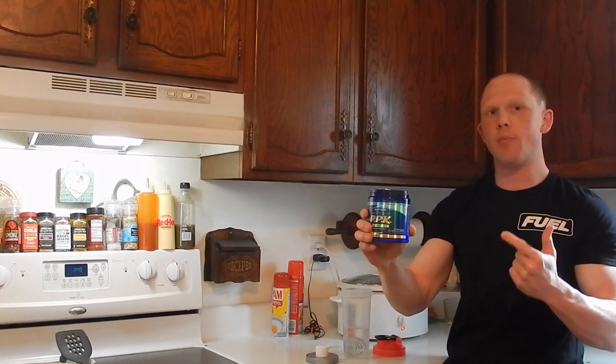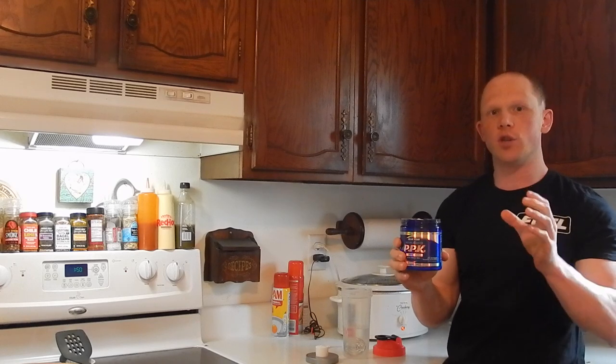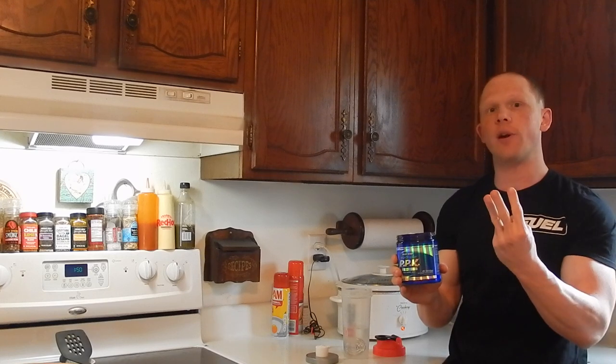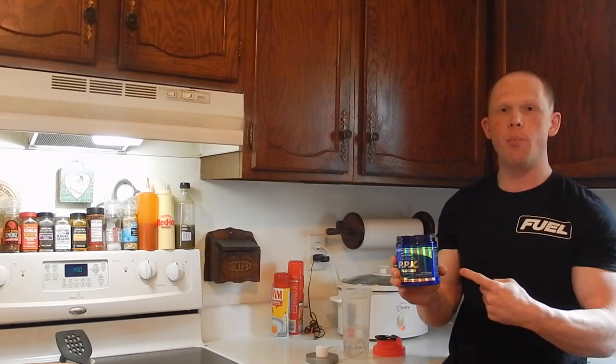Blue Star PPK pre-workout — today's review. So PPK was originally just the sole PPK on the Blue Star line by itself as a pre-workout. Now they've come out with three different varieties: you have the Power, which I have here, a Pump, and a Shred.